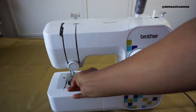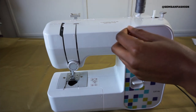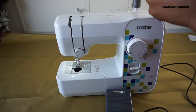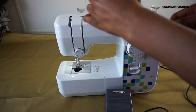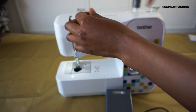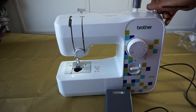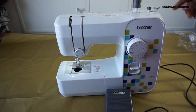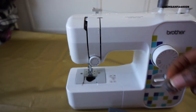Now I want to thread the bobbin. You can lift the bobbin area up - always twist it in by hand first so it stays, and then you can see it spins in that direction. Every time you want to wind the bobbin, make sure the bobbin winder is clicked in. Once done, move it back out or else you won't be able to sew.